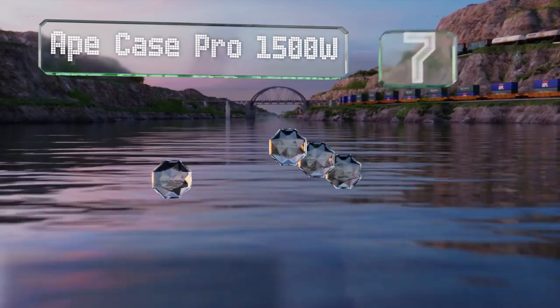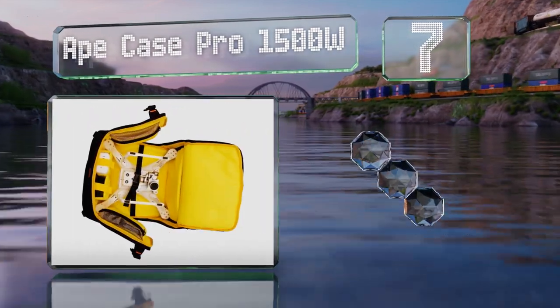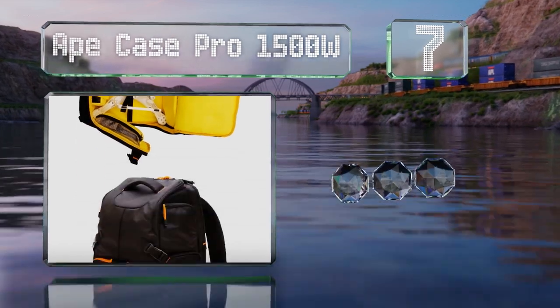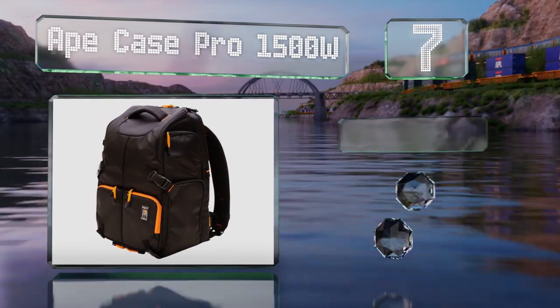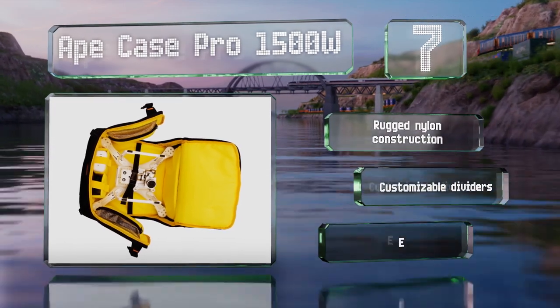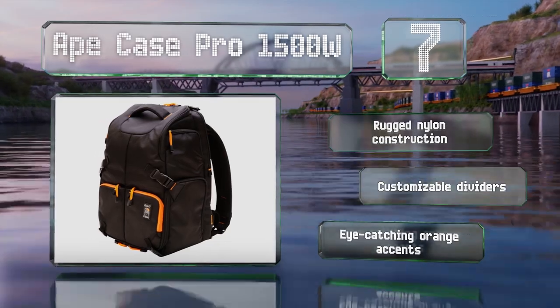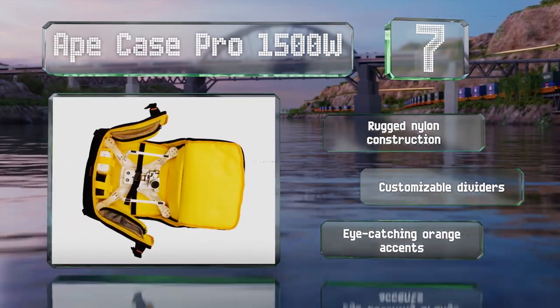At number seven, with a high-visibility bright yellow liner, it'll be easy to find all your gear inside the Ape Case Pro 1500W no matter how small some components may be. To help keep things safe and organized, it features interior latches to secure most of the contents. It's a rugged nylon construction with customizable dividers and eye-catching orange accents.